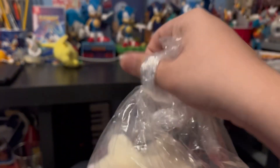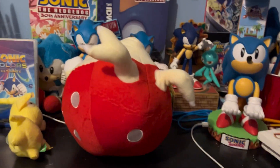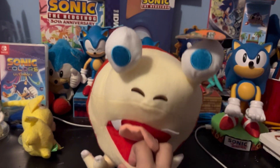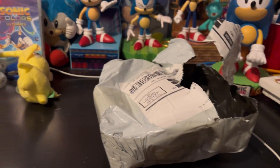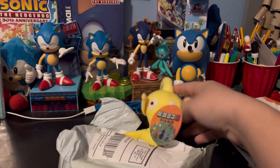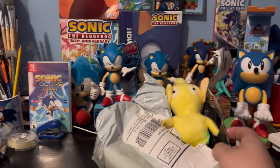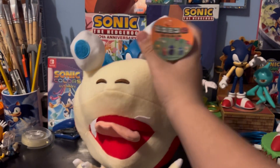Bulborb — at least you don't have to struggle to open his bag because it's just a knot. For comparison, this is the bag he came in. He's bigger than the bag and yet he came in this! So here's the big Bulborb boy.